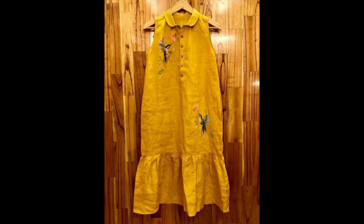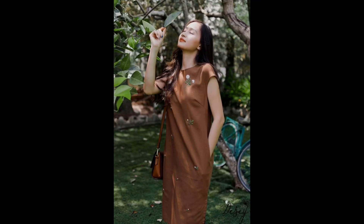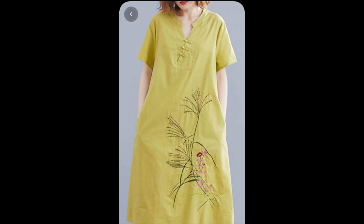We never intend to claim someone else's work as our own. The basic purpose and motive behind making these videos and sharing design ideas with you is to share creativity with those who are lovers of hand embroidery, who are beginners of hand embroidery, or who love the creativity and art of hand embroidery.